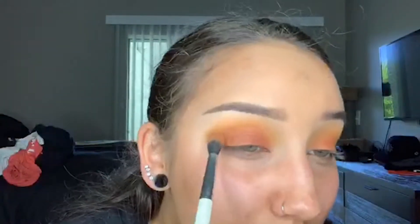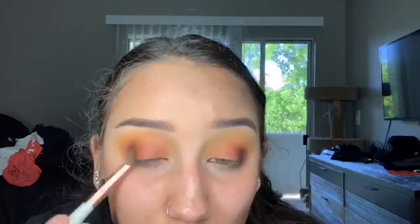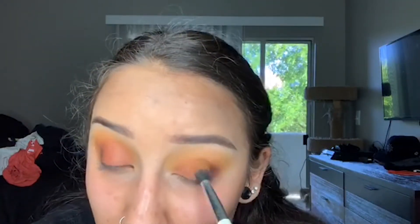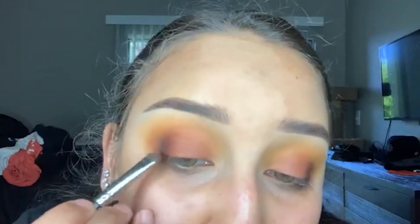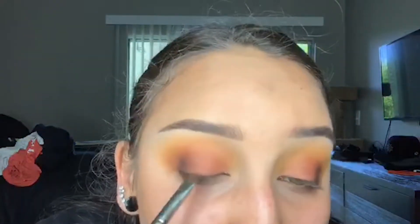Here I go with the yellow again, just blending it in. Then I take the shade Secret from that same Morphe and Jaclyn Hill palette and I just start stamping that on my outer corner until I get the desired pigment. I didn't want to go too overboard with this brown shade because I didn't want it to be smoky — I just wanted a little bit of dimension. I go back and forth from that brown shade to the orange shade just to blend until I have enough depth and pigment. Then with a smaller brush, I stamp that same shade Secret along my upper lash line for a little bit more depth and dimension.